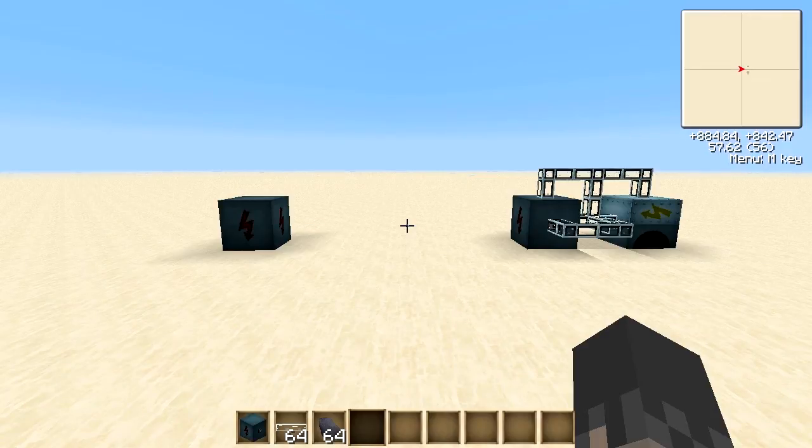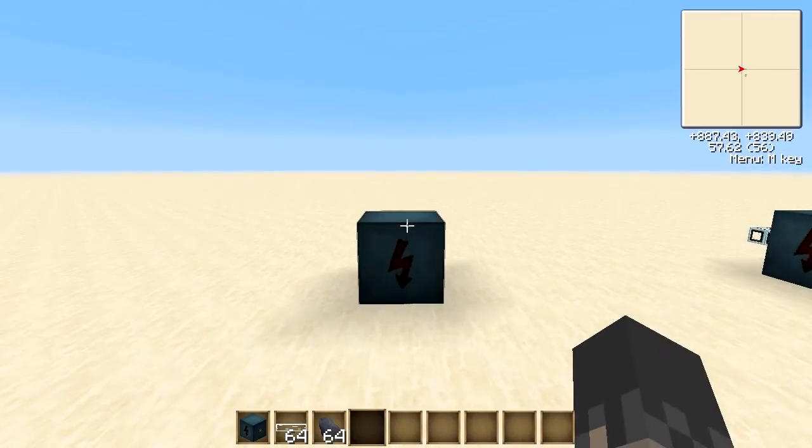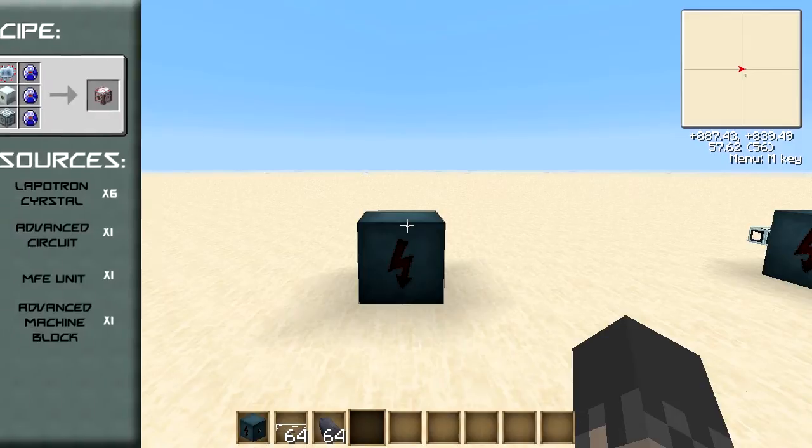Hello everybody and welcome to a third video in my IndustrialCraft series. In this video we'll be taking a look at the MFSU, which is the third and final EU storage block inside IndustrialCraft. While I take a look at the block itself, the resources and recipes should be appearing to your left.